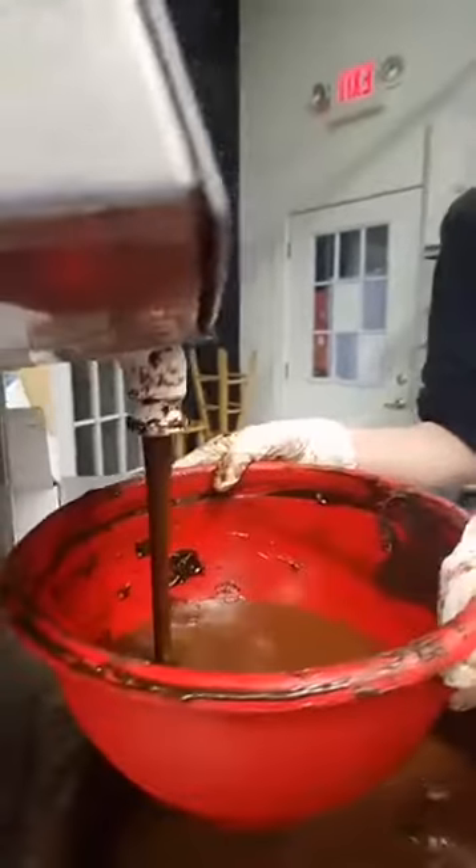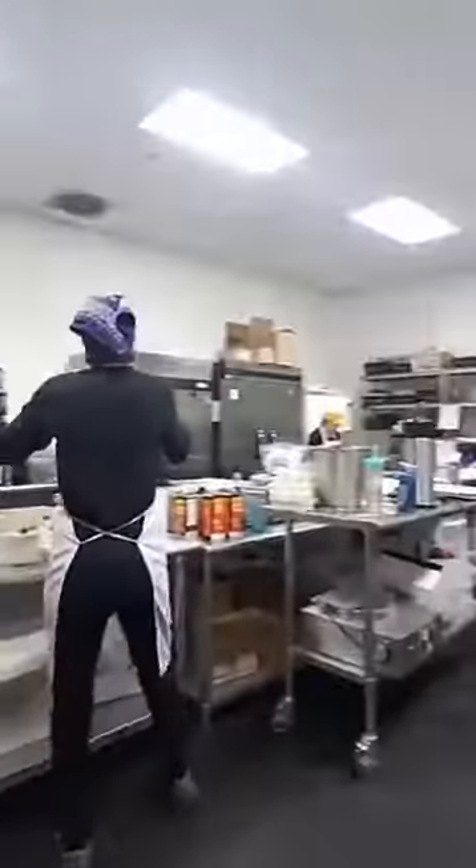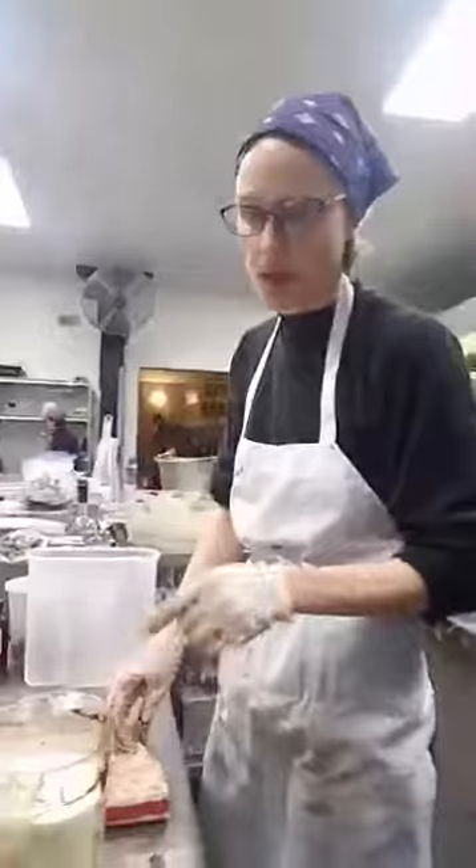This is the dark chocolate — it's 55%. I've also got some cream here, just heavy cream that I warmed up a little bit.